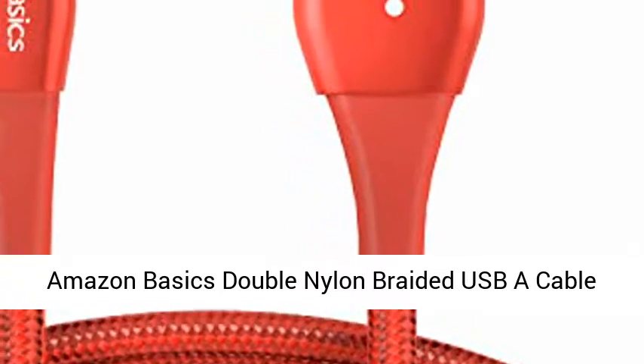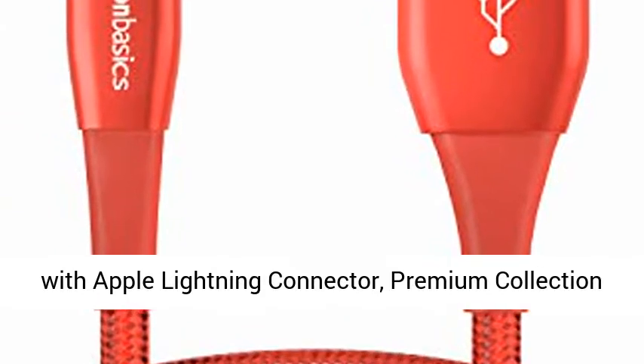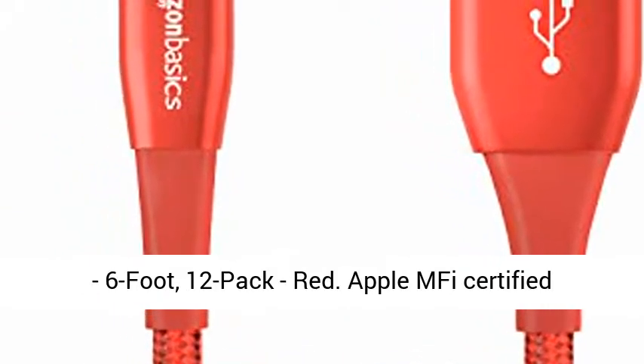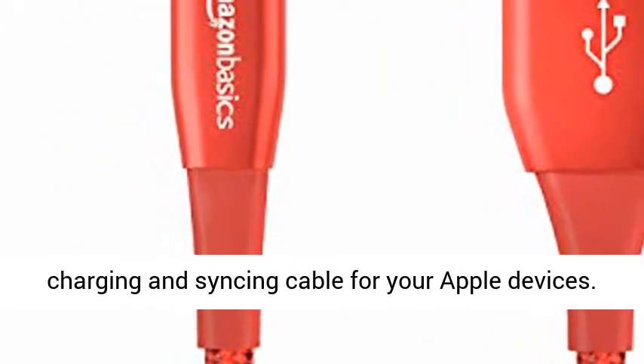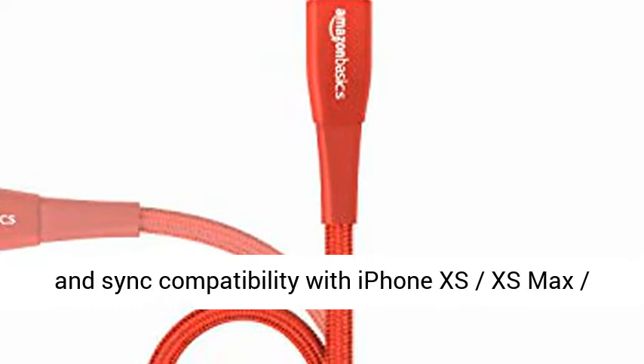Amazon Basics Double Nylon Braided USB-A Cable with Apple Lightning Connector, Premium Collection, 6-Foot, 12-Pack, Red. Apple MFi Certified Charging and Syncing Cable for your Apple devices. Apple MFi Certification ensures complete charge and sync compatibility.